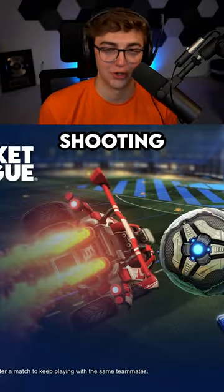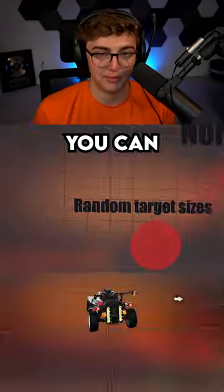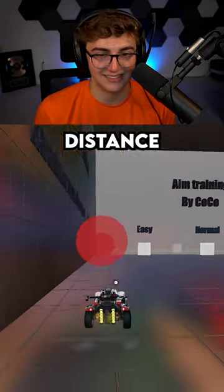There's only one workshop map you need for shooting: Aim Training by Coco. You can select target size and distance from the wall.